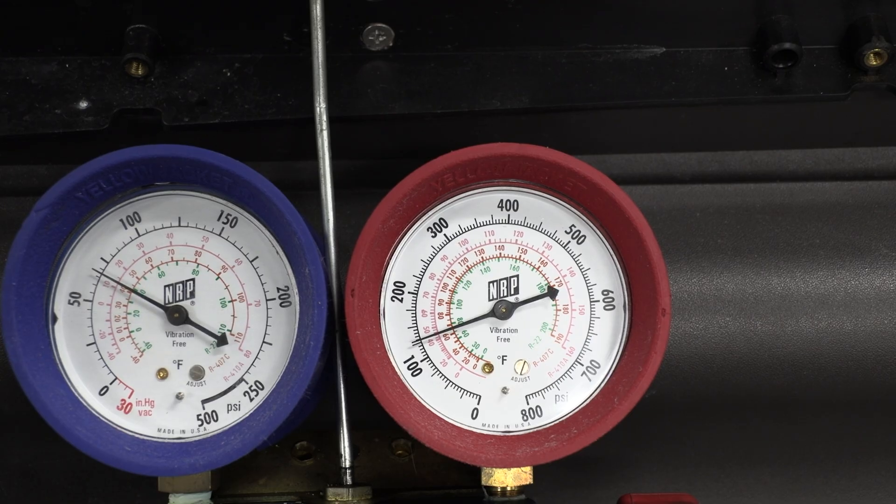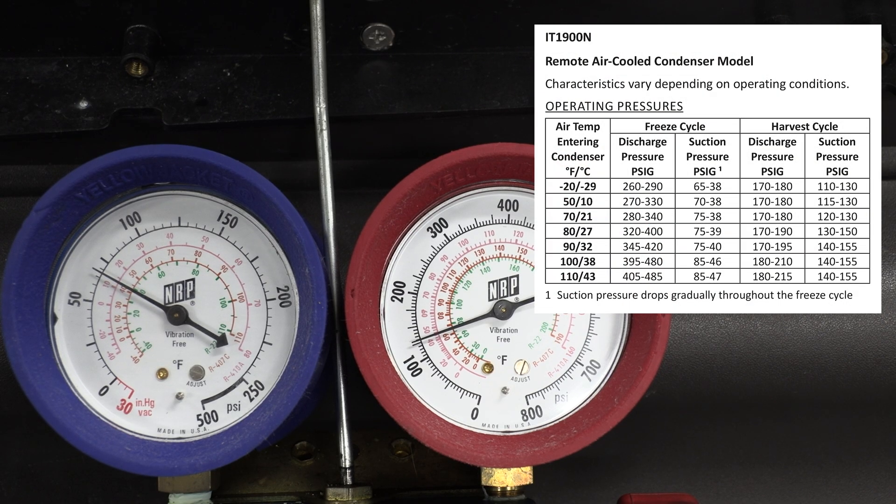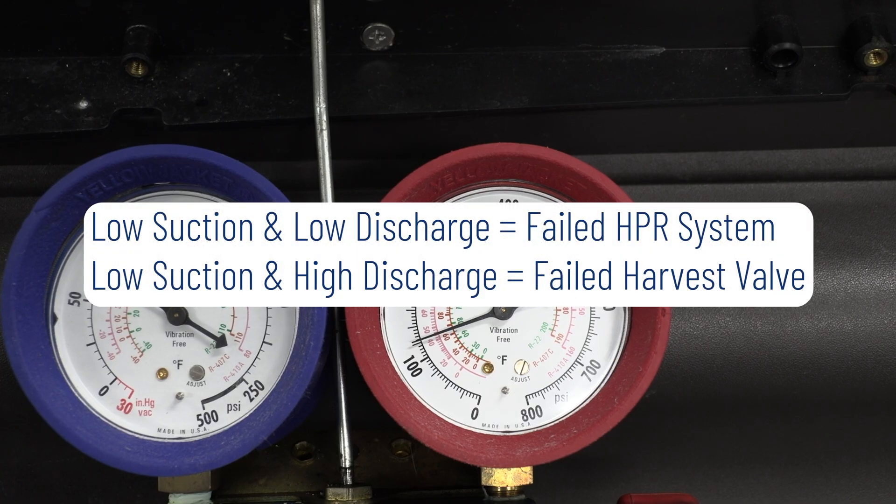Now our machine has gone into harvest, and you can see our pressures in comparison to our chart. Our discharge pressure should have come down to 170 to 180, and our suction pressure should have come up to 120 to 130. As you can see, both of our gauges are well below our advertised pressures on the chart. When we see low and low, it's always indicative of a failed HPR system.